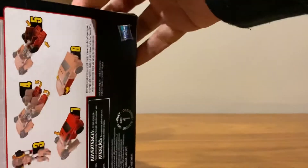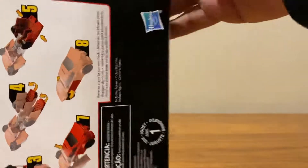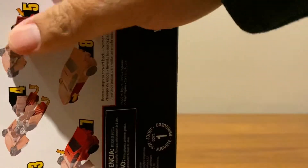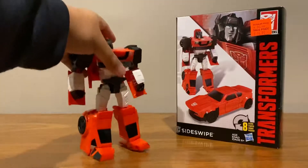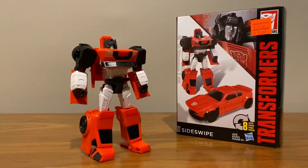If you're not familiar with the Cyber Battalion line, they're pretty much a budget-friendly Transformers line — very sturdy and very simple as well, and I'll show you just how simple it is.